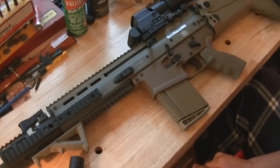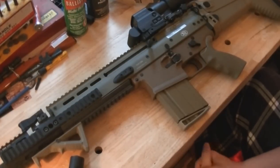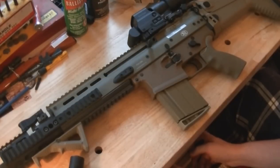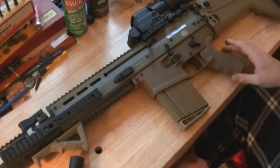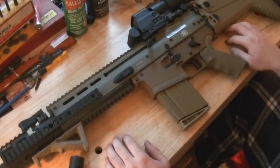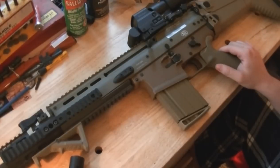Hey guys, what you're looking at here is my SCAR 17S. This is going to be a short video on what I've done to it. I haven't done a whole lot, so it is going to be a short video. I haven't put a lot into it — maybe about 500 dollars, which really isn't that much. It still has the PWS muzzle brake on it, which is stock.